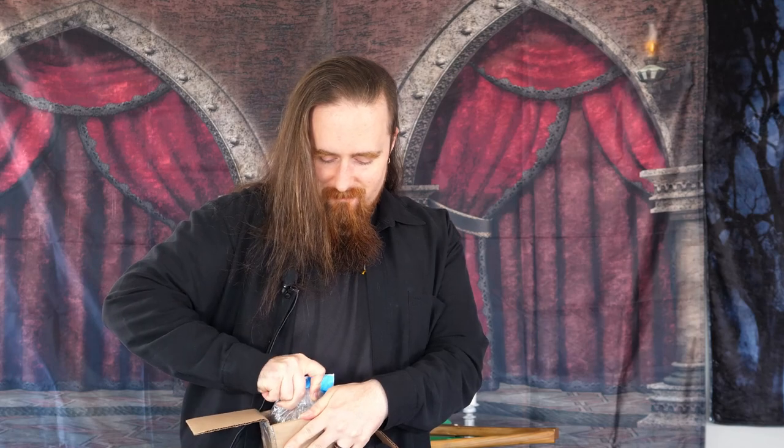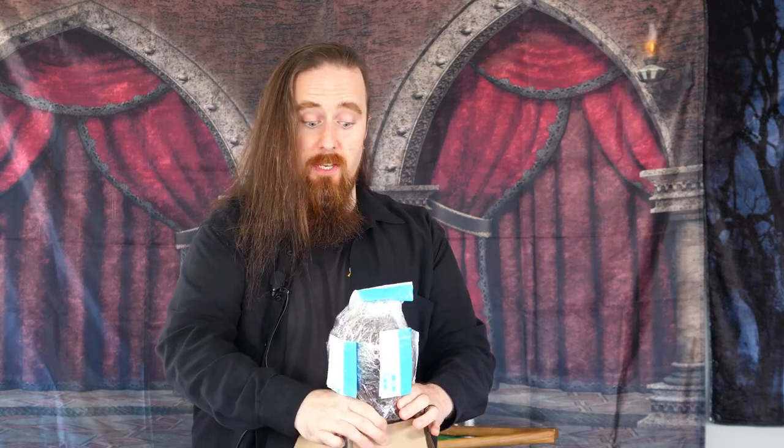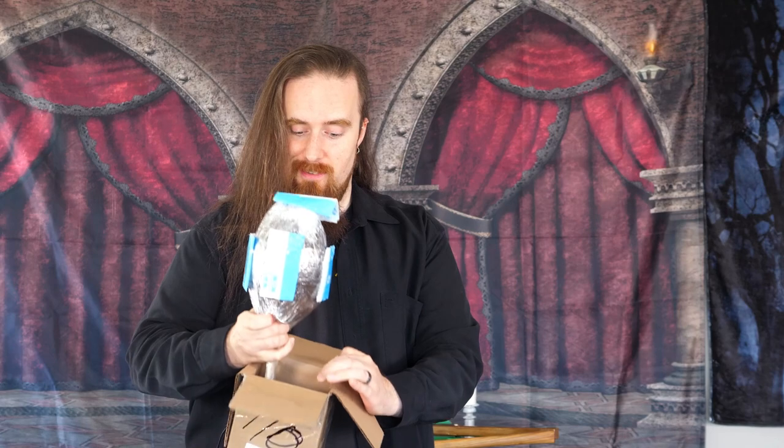Foam! I love foam! Okay, that's in there pretty firmly. I think I see what this is, or at least what type of thing it is.